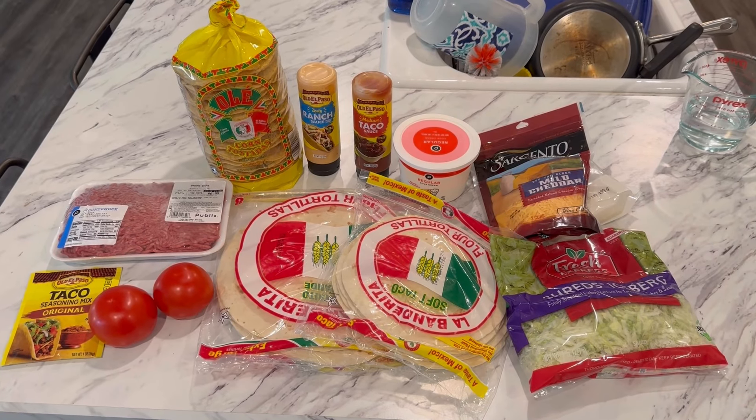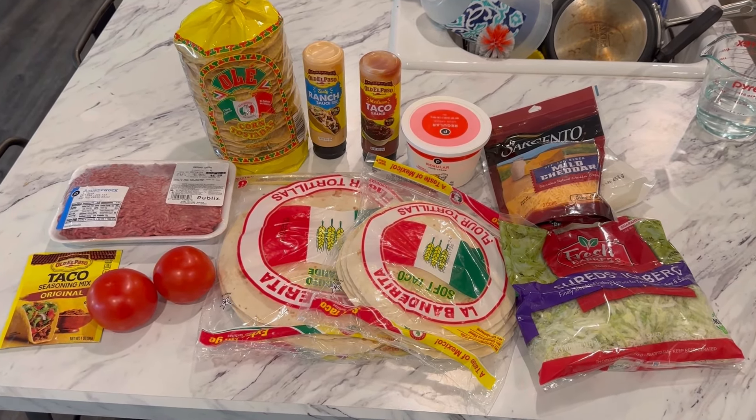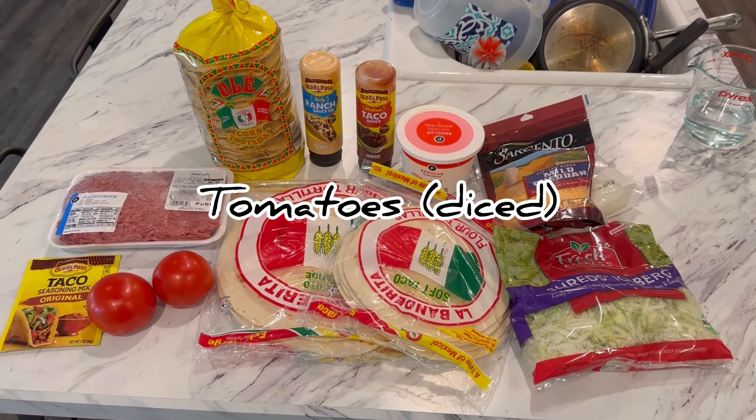So I'm going to show you guys how to make these at home. We're going to get some ground beef cooked up, show you how to assemble those Crunchwrap Supremes, and we're going to cook them outside on the Blackstone. So appreciate you stopping by — please make sure to like and subscribe. I'll be bringing you guys a lot more content going forward, so make sure you turn on those notifications so that you don't miss any of it.